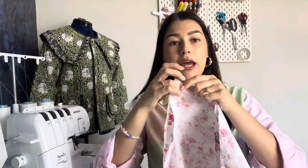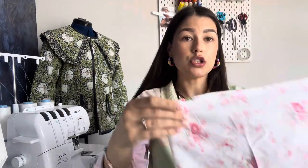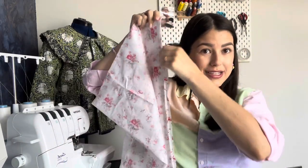Now the exciting bit — we're ready to go. Take both main dress pieces, place them right sides together so you can't see the pattern, and pin all the way down each of the long sides. We're starting by sewing the side seams. At the same time, fold each sleeve in half and do the same thing down the side seam of the sleeve.